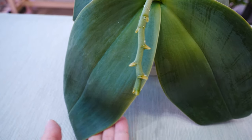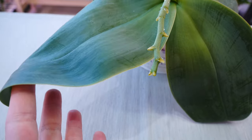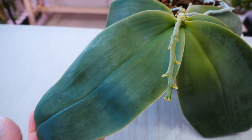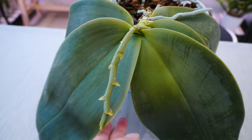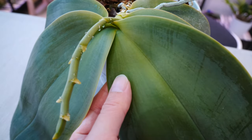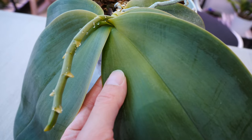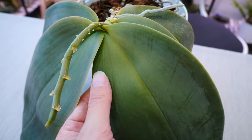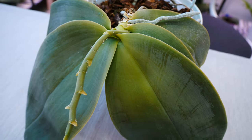Us orchid growers tend to overcomplicate things, when in fact orchid growing is very easy once you just go back to the basics. If an orchid is dehydrated, it lacks water — give it water. We don't need to prepare all sorts of potions that you see on the internet to hydrate it faster. It is very well evolved to hydrate as fast as possible.